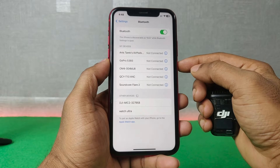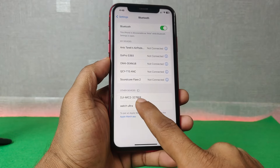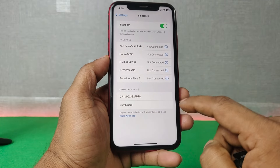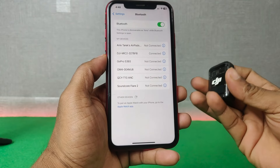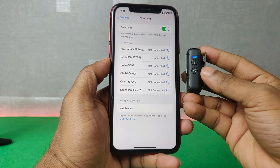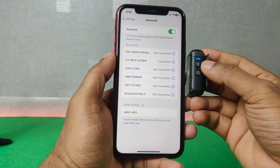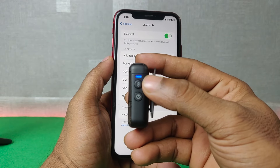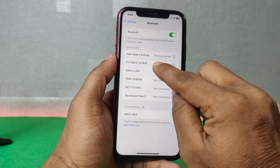In the Bluetooth list you will see available connections — here it is showing DJI Mic. Tap on DJI Mic and it will connect to this microphone. As you can see, it's now showing a blue light, which means it's connected to the iPhone, and the app is also showing connected.